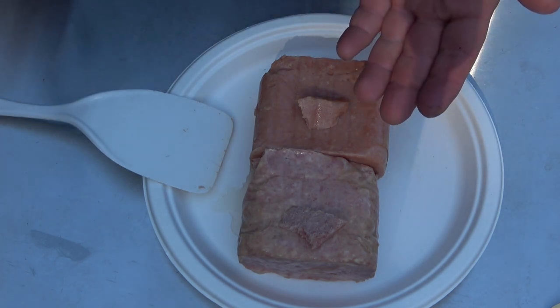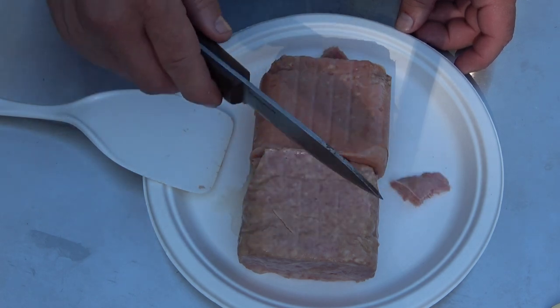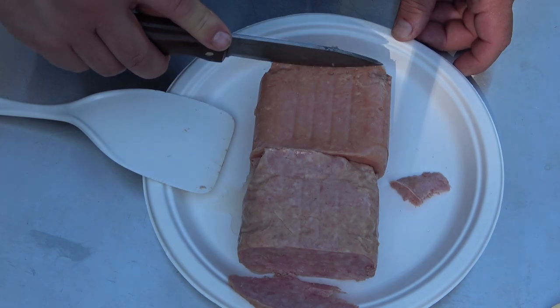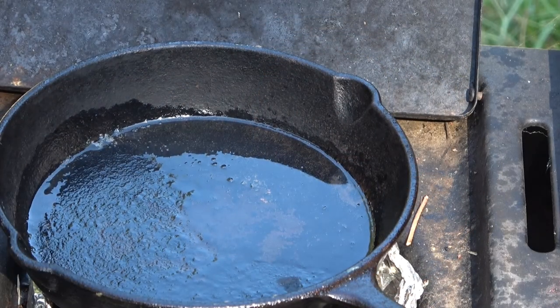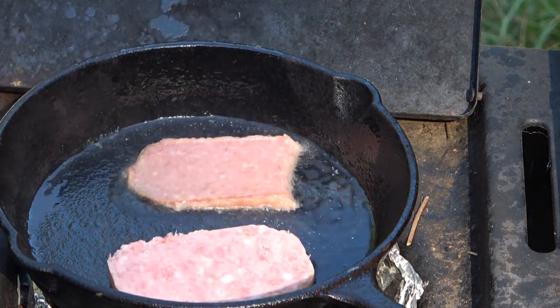That's fine if you just eat cold stuff out of a can, but we're up here to cut a slice off with a filthy bushcraft knife and cook it in a cast iron skillet. Well okay, let's try that — Spam, oh, Great Value.